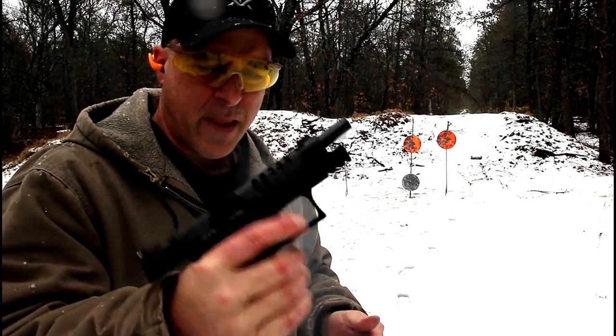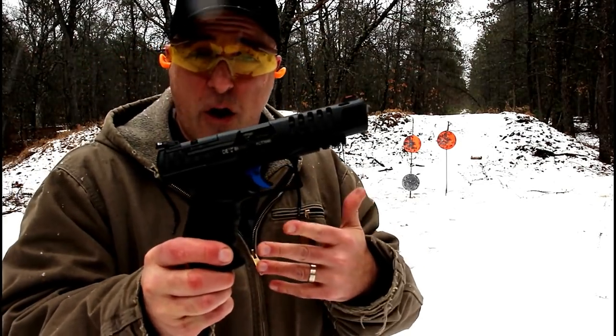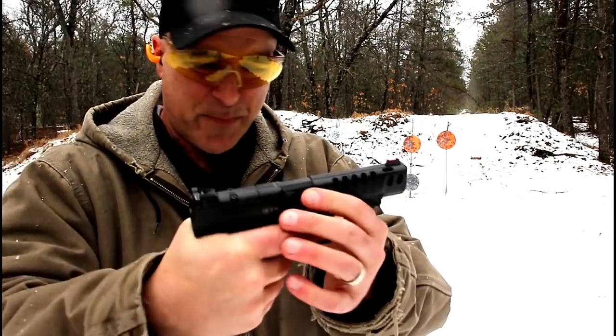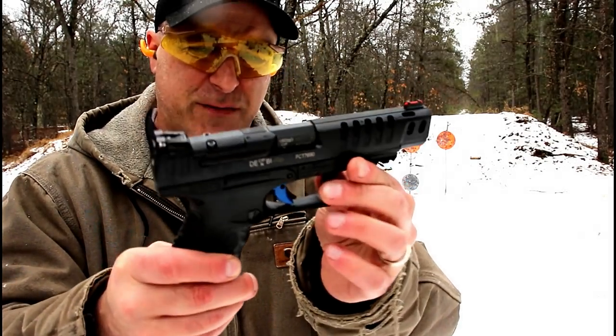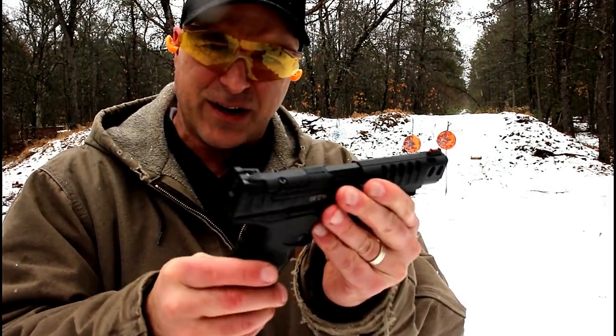I love the PPQ, I love a lot of Walther guns, and this one is hitting home with me. It's got that nice grip, it handles the recoil very well — not that there is much — but that trigger is very nice. It does have the trigger bar safety in there, and out of the box it's really a nice gun.